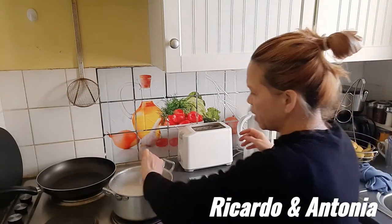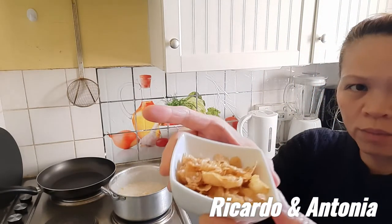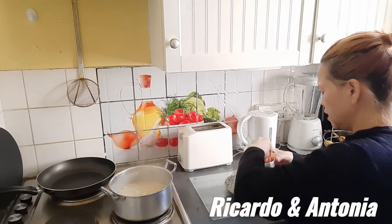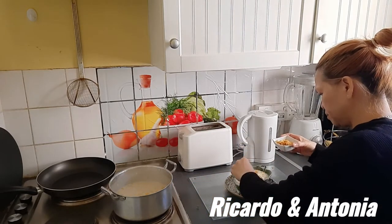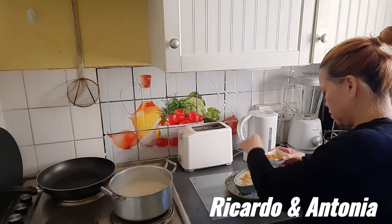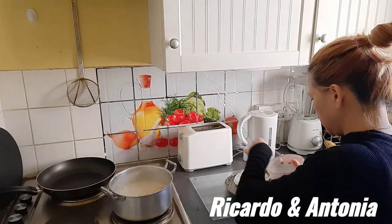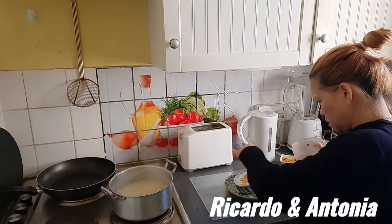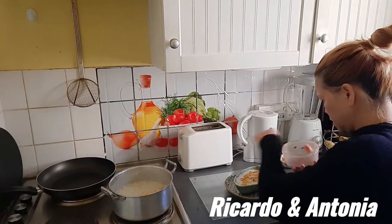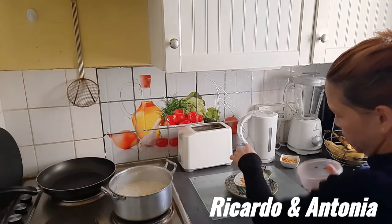It's very, very sticky. This is the corn. And again the cornflakes on top. A little bit of cinnamon as well. Excellent!